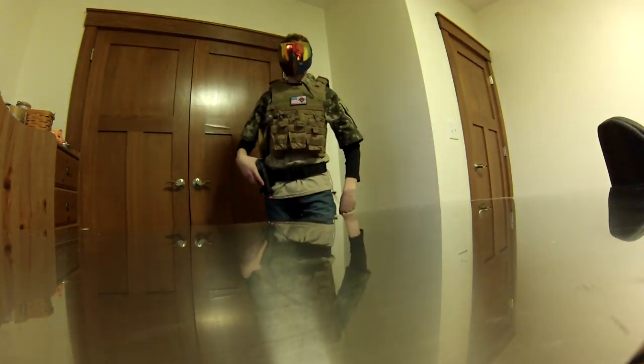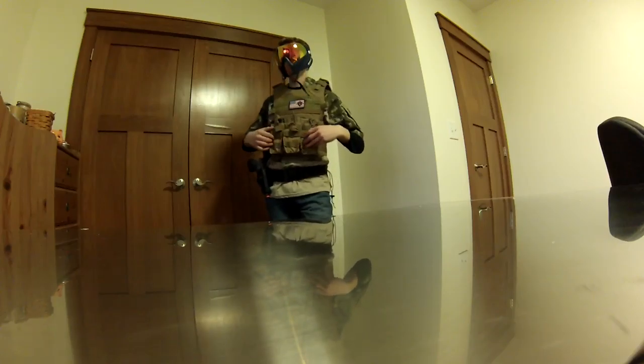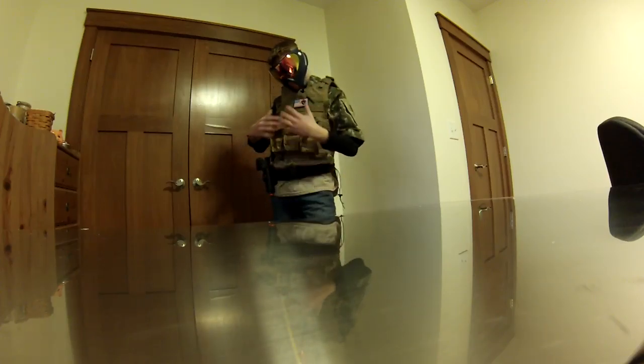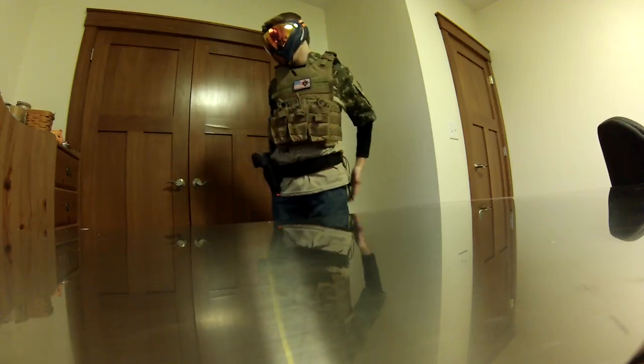Hey guys, this is Birdie from Howling Good Productions with my new Condor Gunner Play Carrier. I've been waiting a long time to get this, so I'll do a review on all my gear.